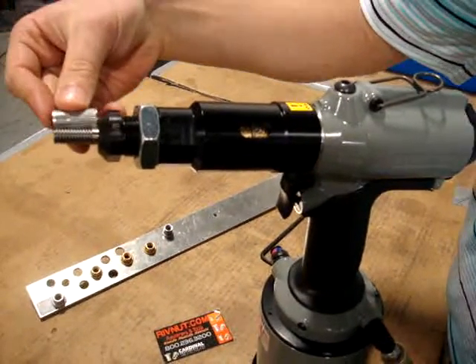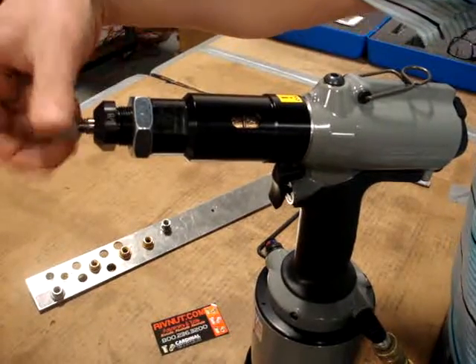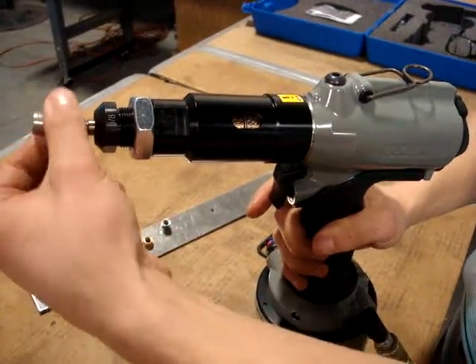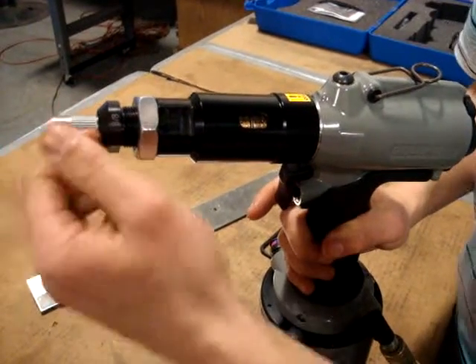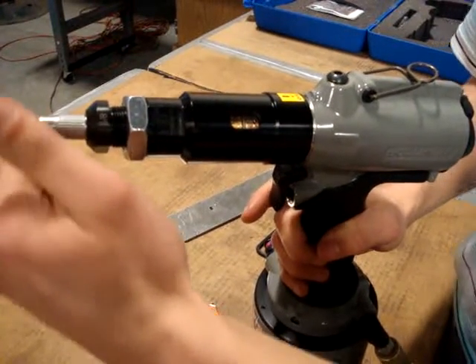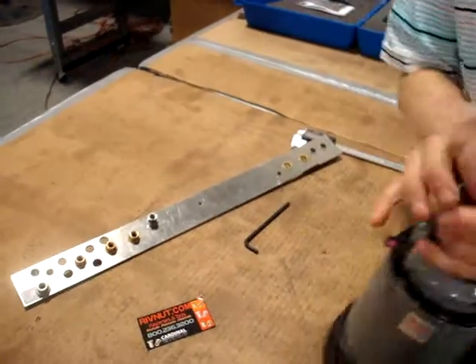Even without threading this on, you can see that that will be the case. Now I'm going to thread it on. It has an automatic thread feature by just starting a few threads and pushing it on. You can see that it's secure against the anvil and flush with the end of the mandrill.